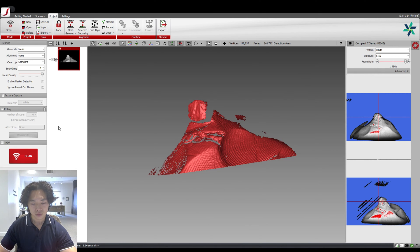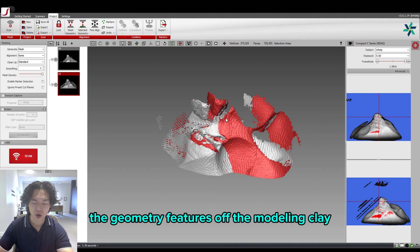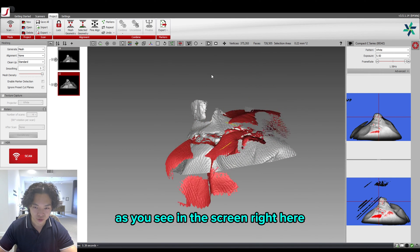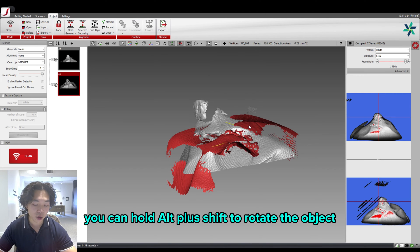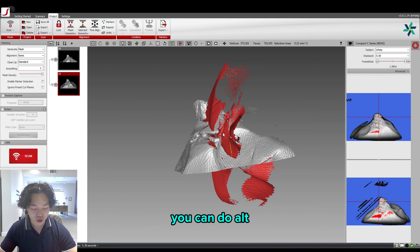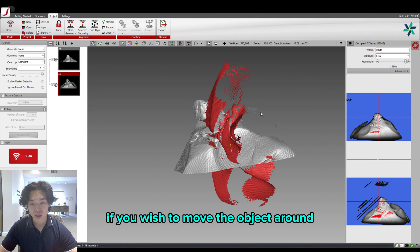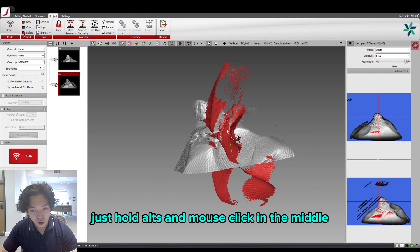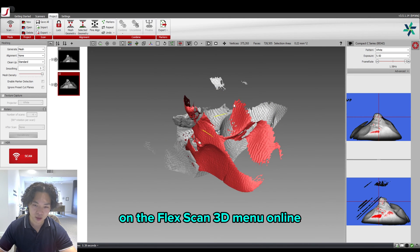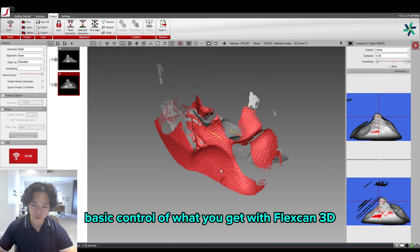Click Scan. Now we have two different faces of the object, and we can align them using the geometry features of the modeling clay. To move the objects, hold the ALT key and click the left mouse button to move, ALT plus SHIFT to rotate, and ALT, SHIFT, and mouse click to move front and back. If you wish to move the object for alignment purposes, hold ALT and mouse-click in the middle. You can check all these detailed instructions in the FlexScan3D online menu — we have the link in the description.